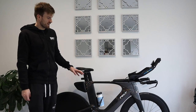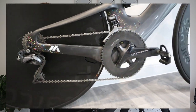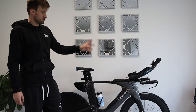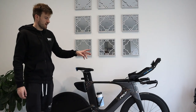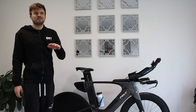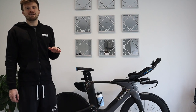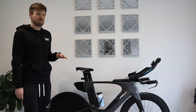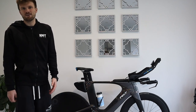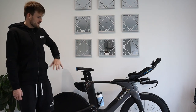The bike came with Ultegra Di2 — I think it's R800 Ultegra — TRP hydraulic brakes, and Reynolds 58 front and 62 rear. In terms of triathlon bikes, it's very much a mid-tier bike. It retailed for $5,400 at the time, so compared to bikes that are $10,000 plus, it's a relatively affordable superbike.